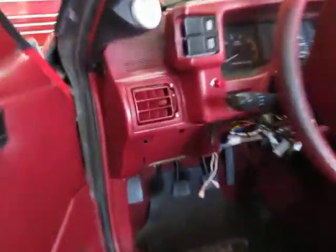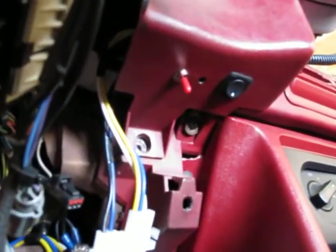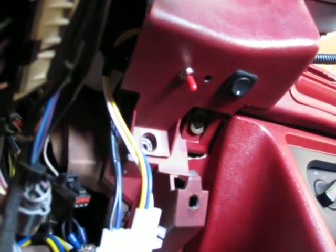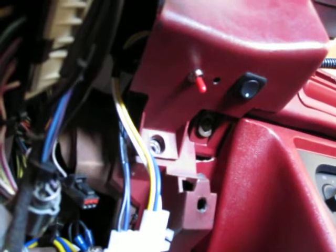Now let's go take a look under the dash. Under the dash, things are actually a whole lot simpler. We've got two switches right here. The one on the right is for the electric fuel pump — there was no switch on that prior. You'd turn the car on and the fuel pump was on. That's not good.